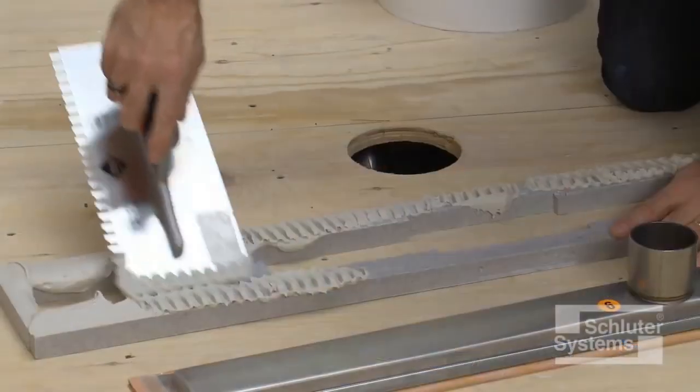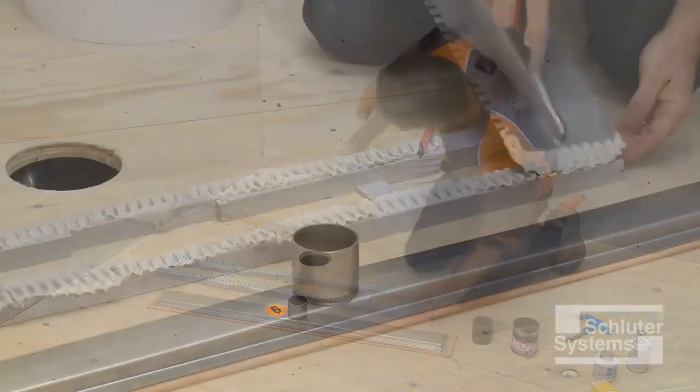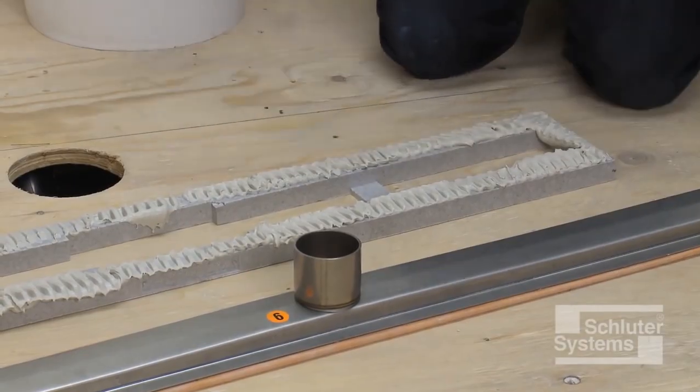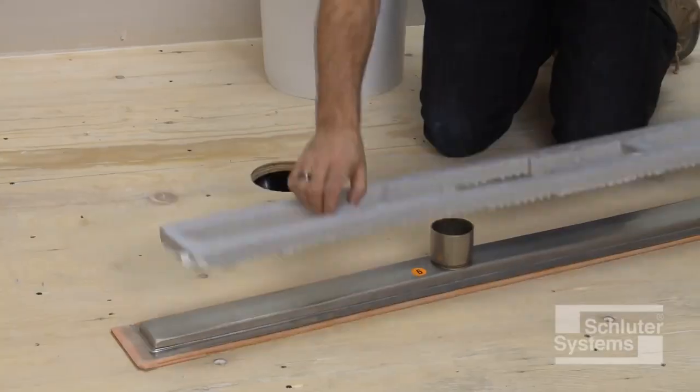Apply unmodified thin-set mortar to the top of the channel support with a notched trowel. Press the channel support firmly onto the underside of the channel body.